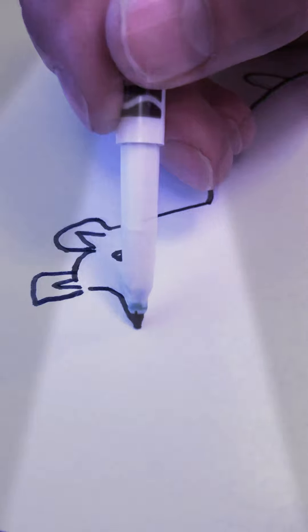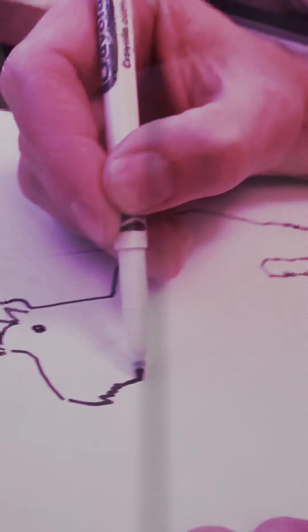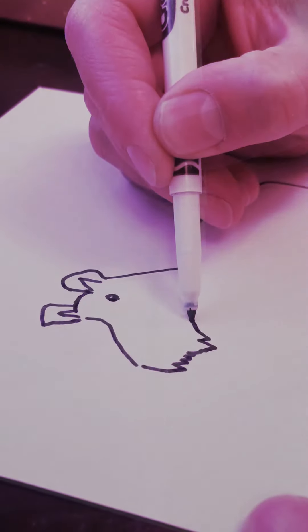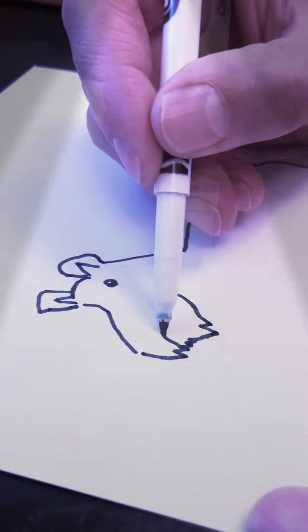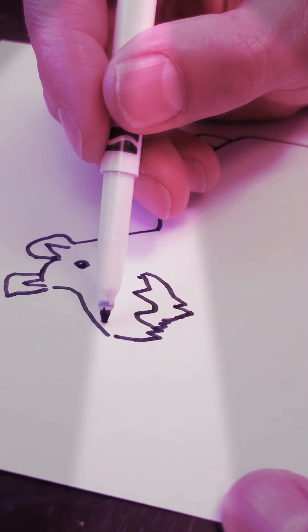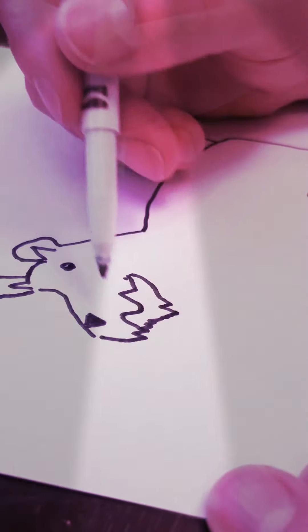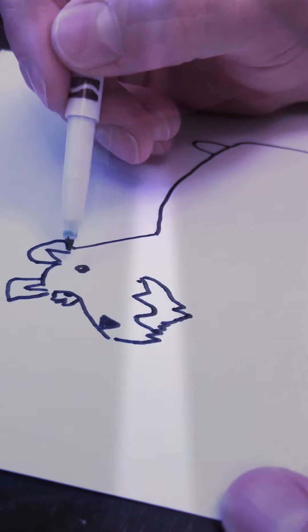And they've always got a little bit of an eye. And then this guy's nose is gonna come. And they've always got a little bit of a funky beard. And then a smile — probably has a smile, right? And how about a nose.